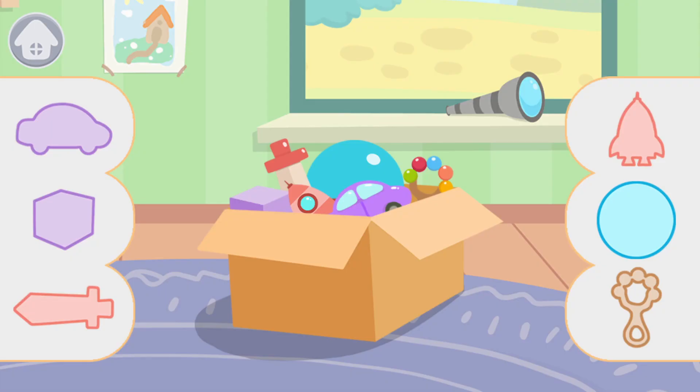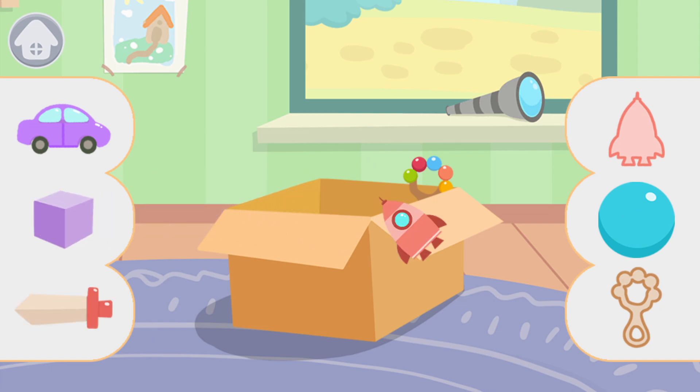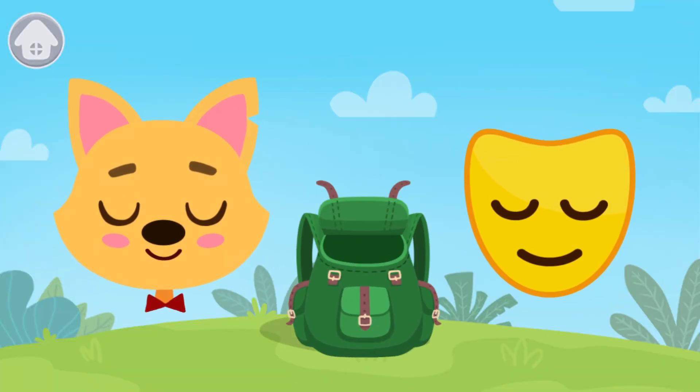Drag each toy to its place. This is the Mask of Calmness. Tap on it to put it into the backpack.